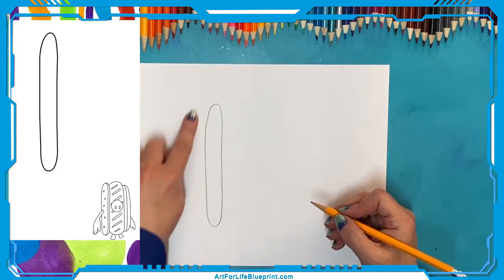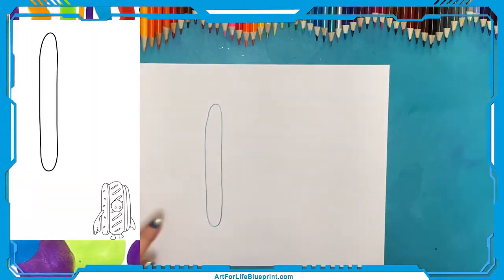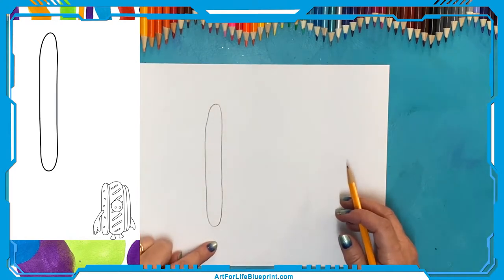It's not perfect — it doesn't matter. Look how I bumped out a little bit there. It's a piece of bread, folks, so it doesn't matter. Bread sometimes puffs out and rises more in one spot. Don't stress out trying to get a perfect oval — it'll actually look better if it's a little bit wonky.